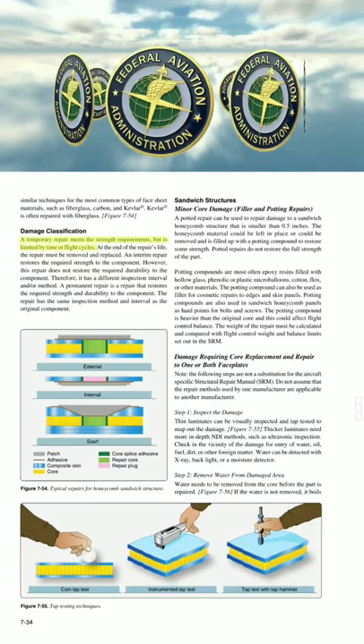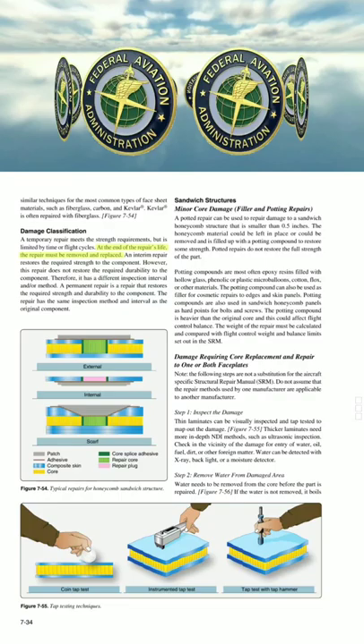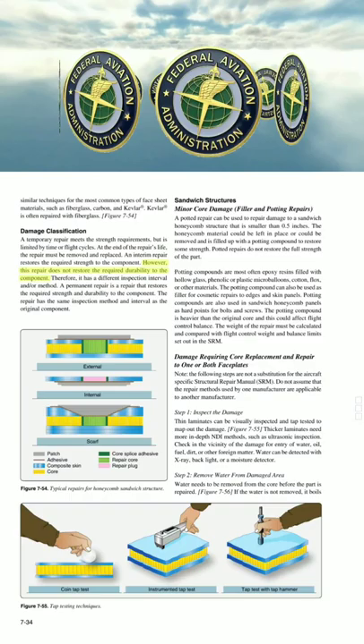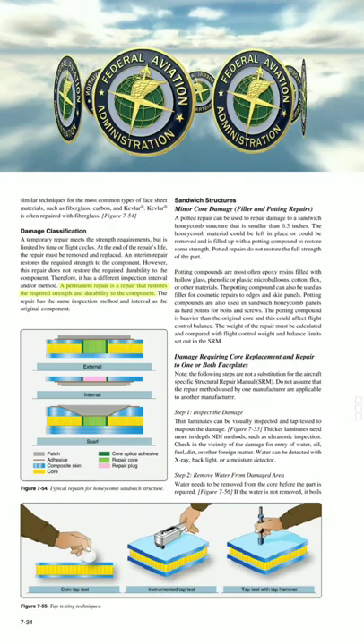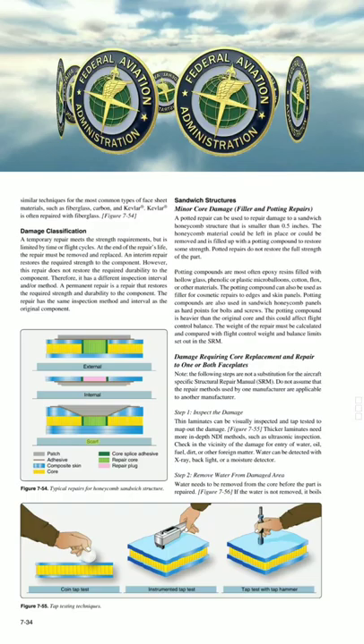A temporary repair meets the strength requirements, but is limited by time or flight cycles. At the end of the repair's life, the repair must be removed and replaced. An interim repair restores the required strength to the component; however, it does not restore the required durability, and therefore has a different inspection interval and/or method. A permanent repair is a repair that restores the required strength and durability to the component, with the same inspection method and interval as the original component.